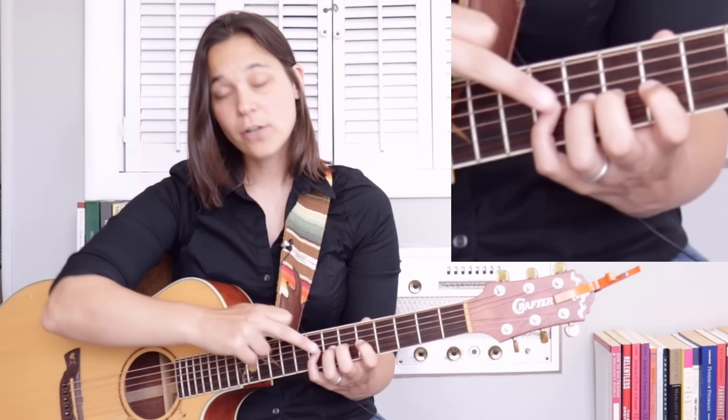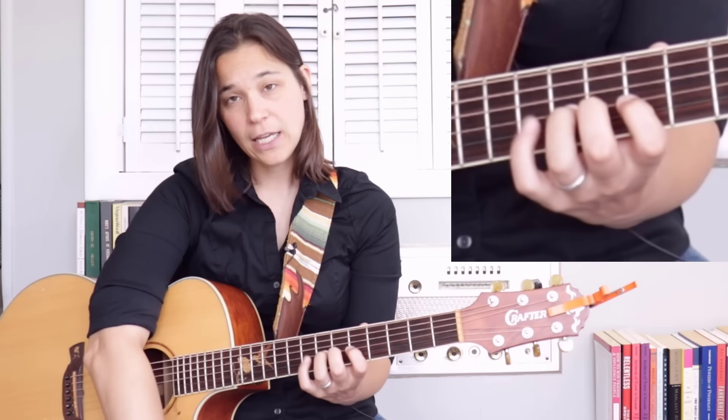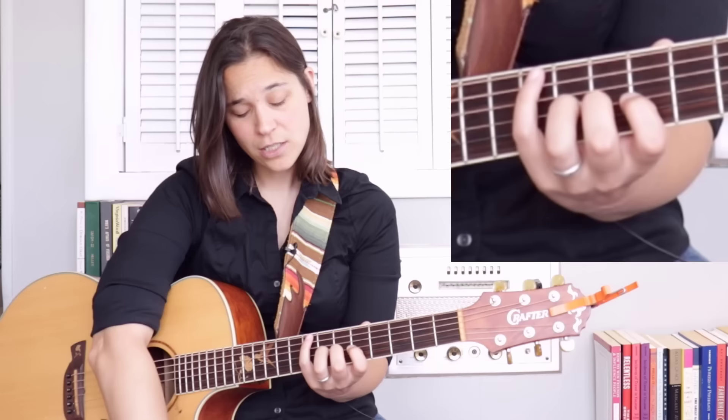We're going to skip the third finger for now because that's going to be your most difficult finger — we'll talk about that. We're going to go to the pinky first. The pinky can sometimes be tricky. Try and reach up as high as you can. If you can't make it to the top string, try and get the fifth string, but do as much as you can. The pinky won't be too bad because it's actually pretty independent of the other tendons in your hand.